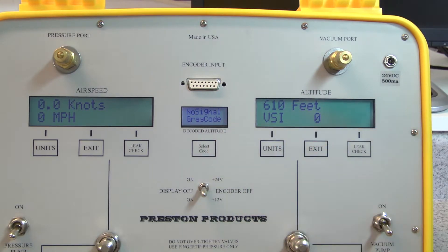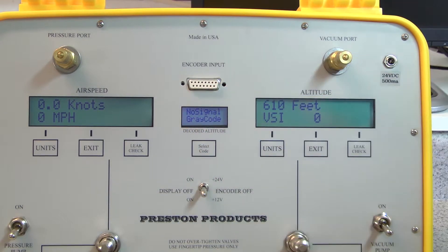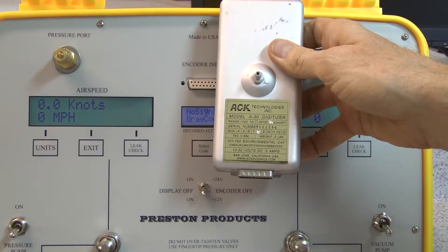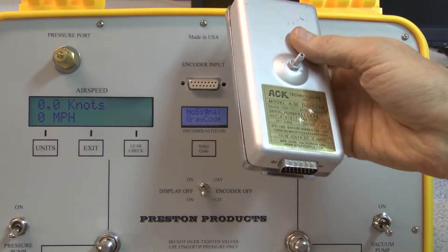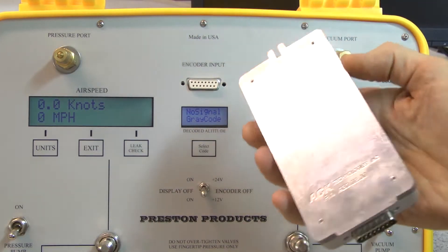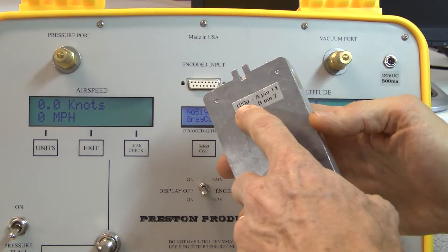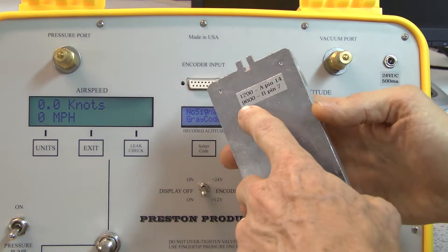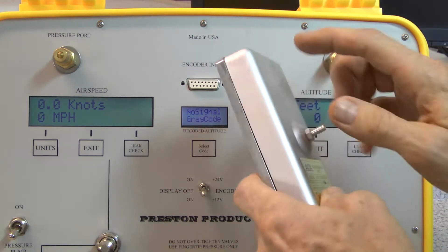The pinout of this connector is the exact same pinout as the popular ACK A30 blind encoder. This particular unit I'm going to use to demonstrate has the capability of two RS232 outputs. Internally I have connected 1200 baud RS232 to pin 14, which I've labeled output A, and 9600 baud to output B, which is pin 7.